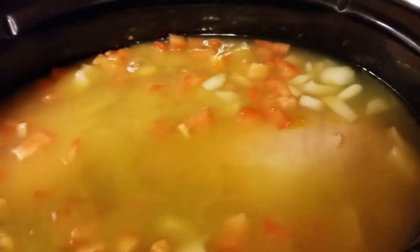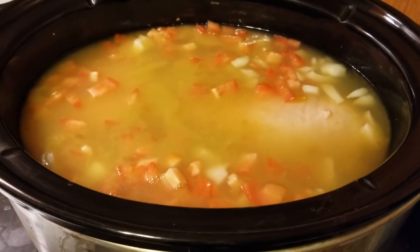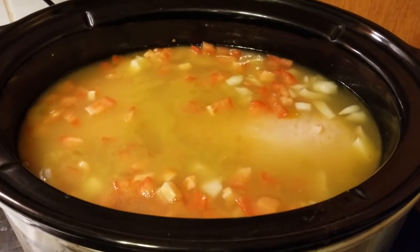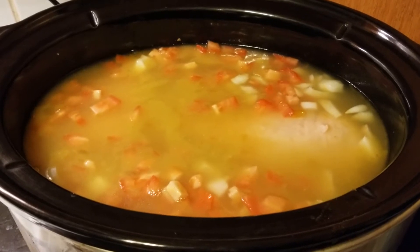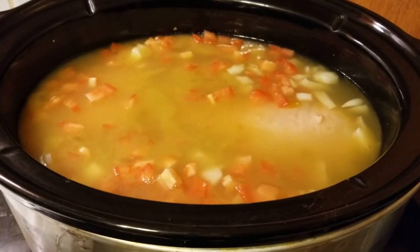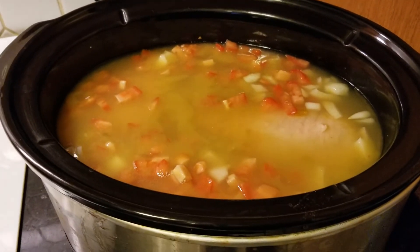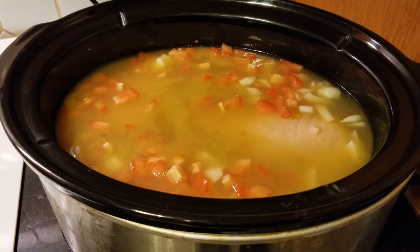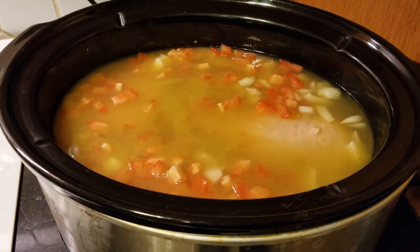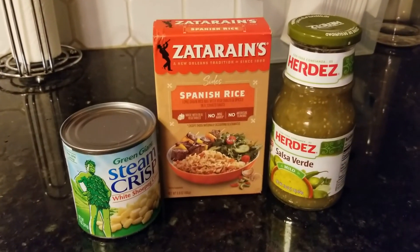I'm so excited about this. I'm gonna sprinkle a little pepper on it - you can season to taste however you like, folks. Then I'm gonna cook this for the next 12 hours on low. With the magic of editing you'll get to see the finished product. Thanks so much for watching, we really appreciate it!